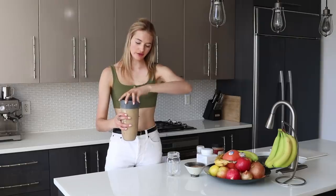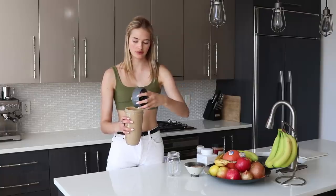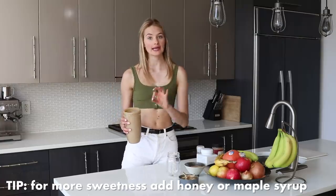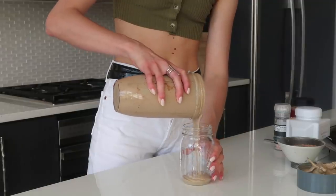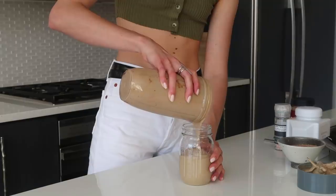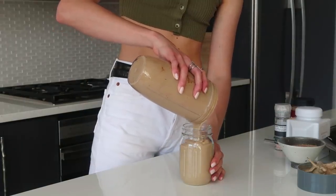If you find your smoothie a little too green or not sweet enough, you can always add a little bit of agave or raw honey. This one is a little bit thicker because of the avocado — if you prefer more liquid, just add a little bit more milk.